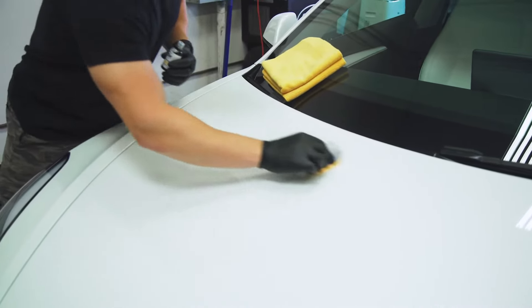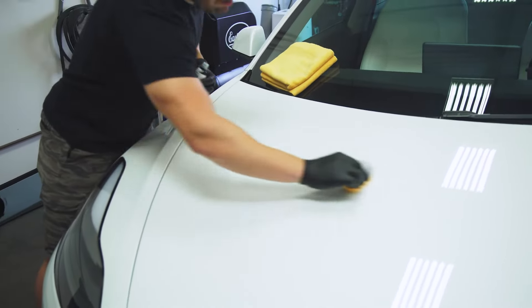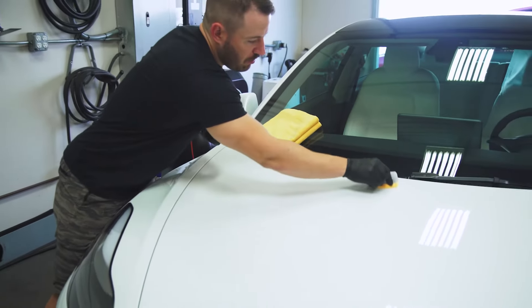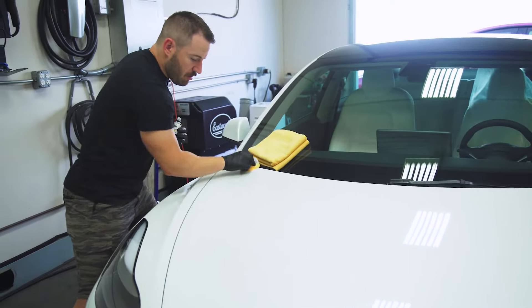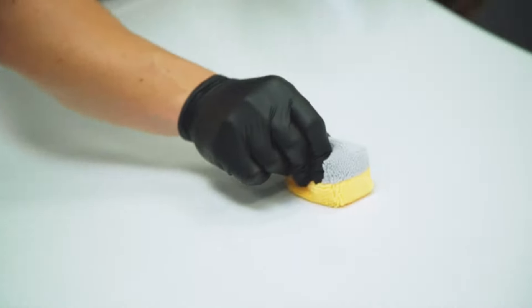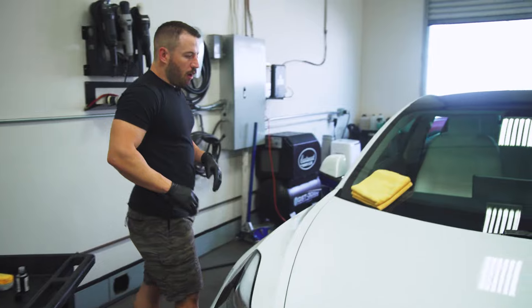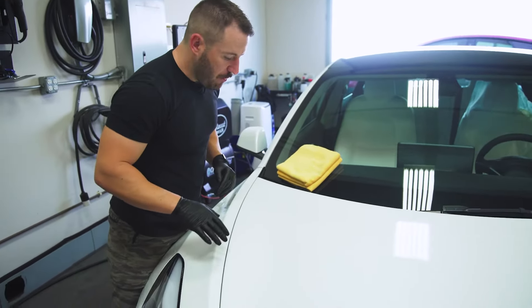I'm doing a straight-line application with about 50% overlap between strokes. Once I've got my area covered, I'm going to go back and crosshatch it to make sure I'm getting nice, even coverage. When it's applied, I want to double check to make sure I'm not missing any areas.